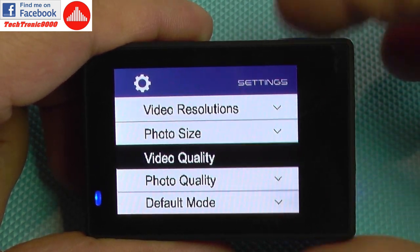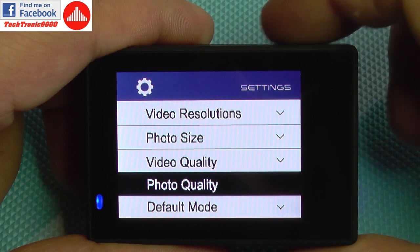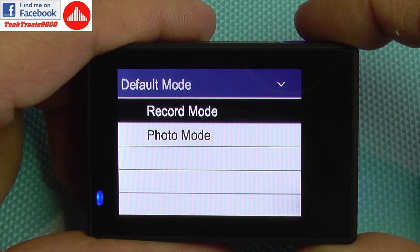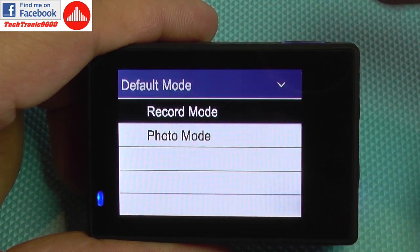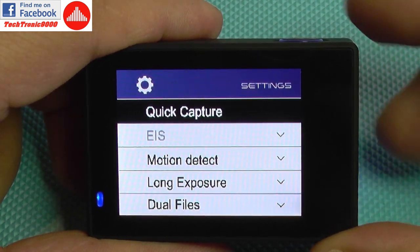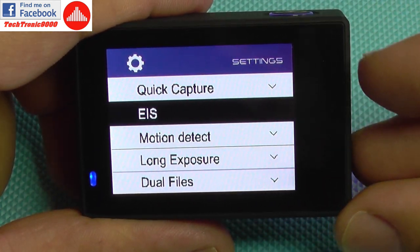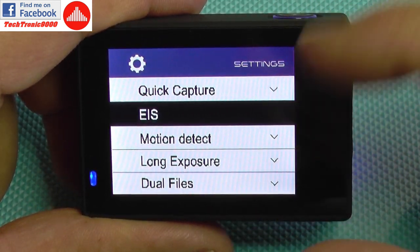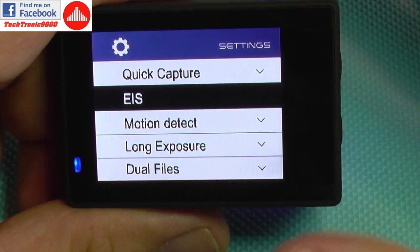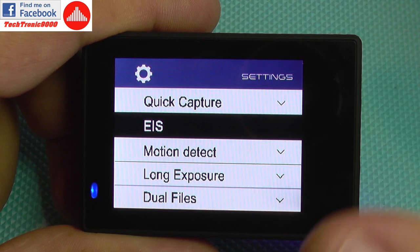For video quality, we have three presets that influence the video bitrate — super fine takes bigger files but results in better quality. The same applies for photo quality. Default mode is the mode the camera will enter when powered on — if it's set to record mode it will go into video recording. Quick capture can be enabled so that when you power on the camera using the shutter button, it will automatically start to record. Electronic image stabilization works for lower resolutions like full HD and will provide some image stabilization — it's not optical image stabilization but will take some shake out of the videos.